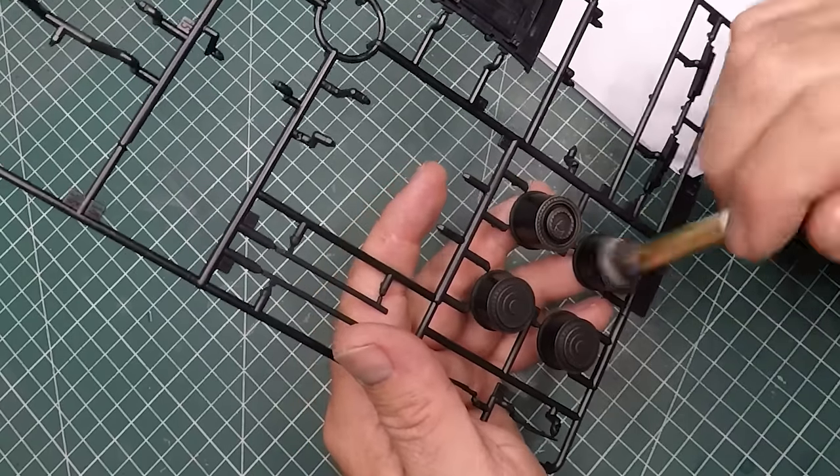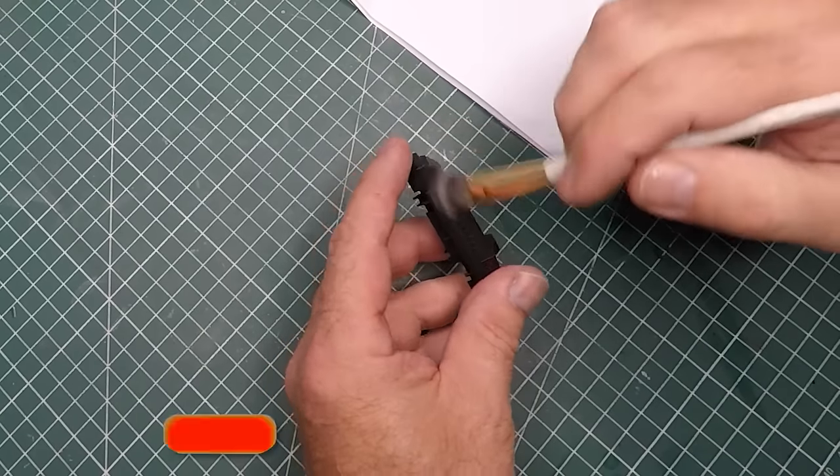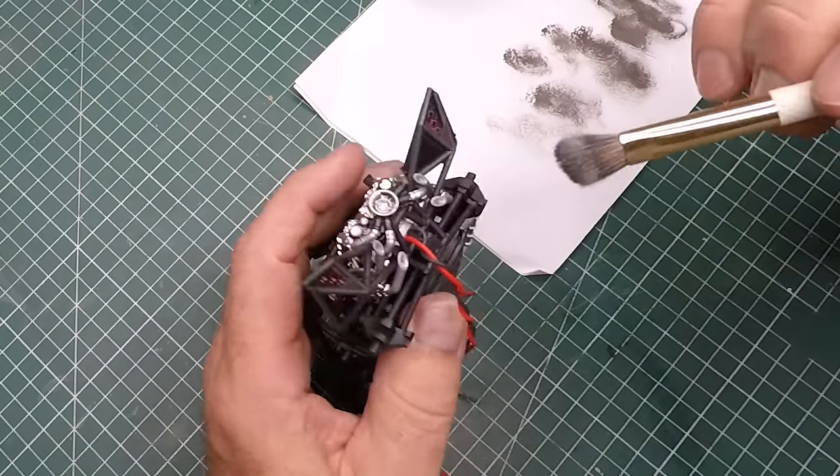I'm using some gun metal to bring out more detail in the rims, the roll cage, and some body areas. If you haven't already, please smash that like button, subscribe to the channel, and hit notifications — your support is always appreciated.